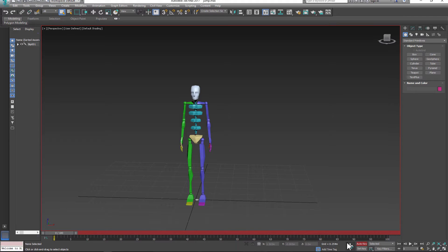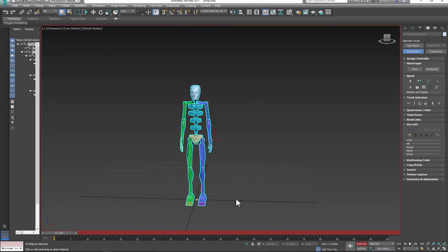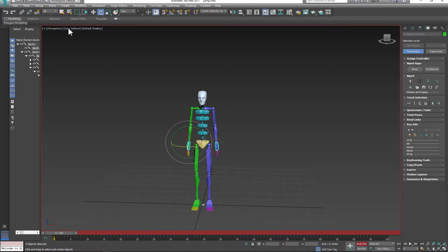Prepare your biped, turn on auto key, go to the Motion panel, select any part of the biped, and go to Key Info. Select the whole biped and set up your key, then go and adjust the pose — rotate the feet a bit and relax the arms.